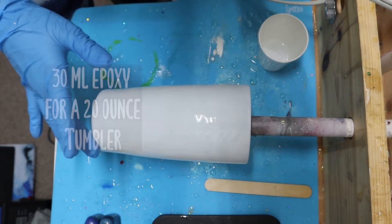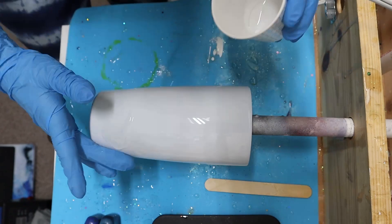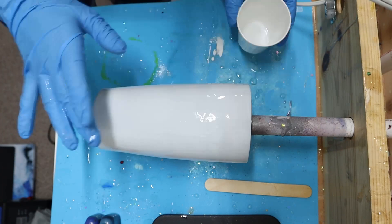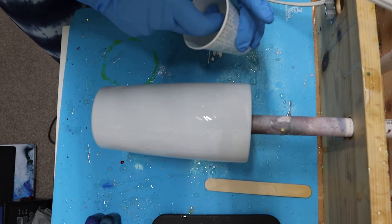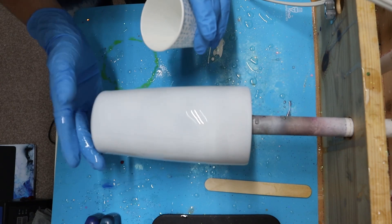It's going to feel like you're going to add a lot of epoxy to your tumbler — that is completely okay and that's how it should feel. Keep adding that epoxy until all of it is added. Once your epoxy is added, you're going to heat it up just a little bit to pop any bubbles. I'm using my heat setting on high and going around the tumbler very quickly.